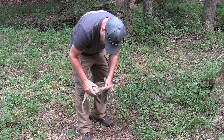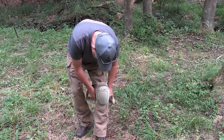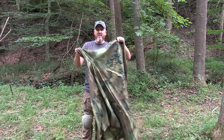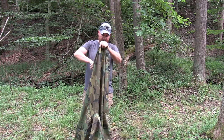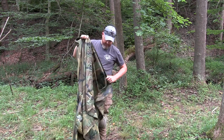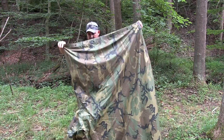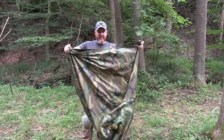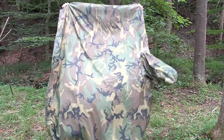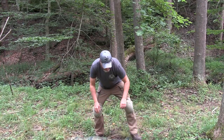I forgot to put my knee pads on for that last segment — it makes it a lot easier on me. Next we're going to do the same thing, but we're going to use the cuff of the poncho to store it, make it like a stuff sack out of the cuff. Same situation: fold it in half, lay it down, fold your hood inside.